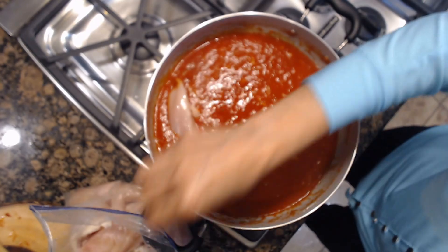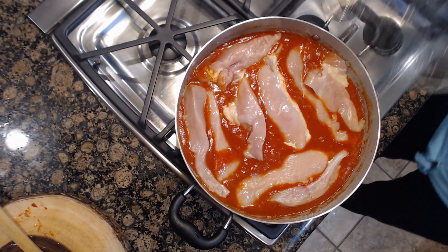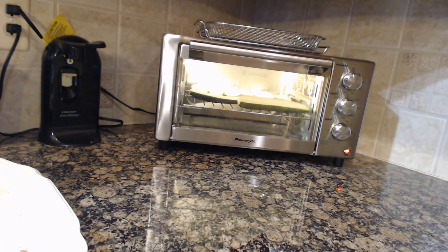After 15 minutes, add your chicken to the sauce and let it cook for one hour. Cut the zucchinis in half and let them bake in the oven at 350 degrees for 20 minutes.